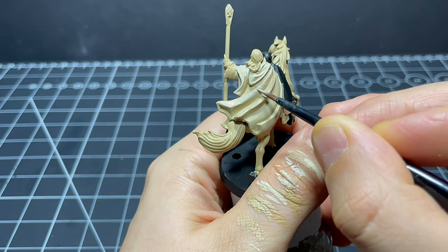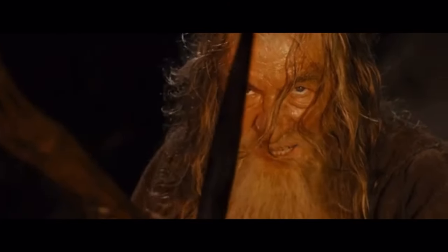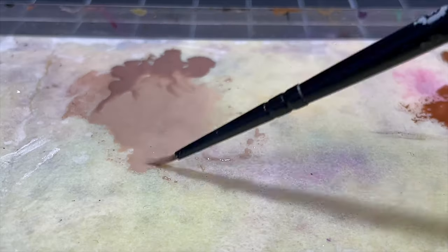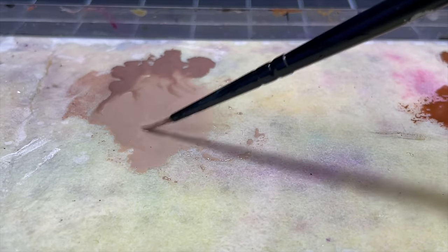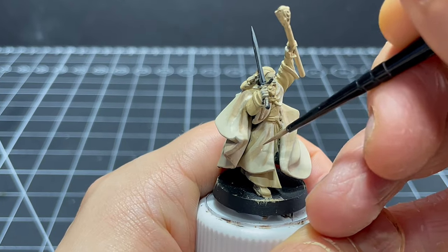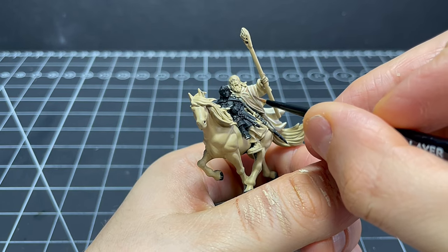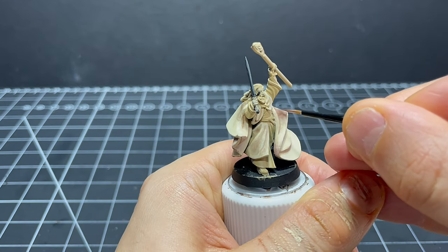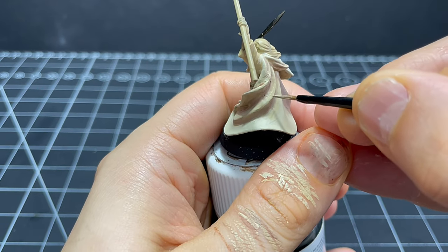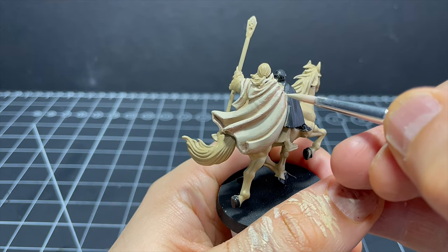I decided it would be better to go back to the shadow, so I'm mixing a tiny bit of Ushabti Bone into some Gorthor Brown. I thin this mixture down a lot - think Christian Bale in The Machinist kind of consistency - and then start glazing it into the areas I want to darken down like the folds, creases, and undersides of the cloak. For the darkest areas I apply a few coats, then use Screaming Skull to touch up any areas where I've gone a bit over the top.